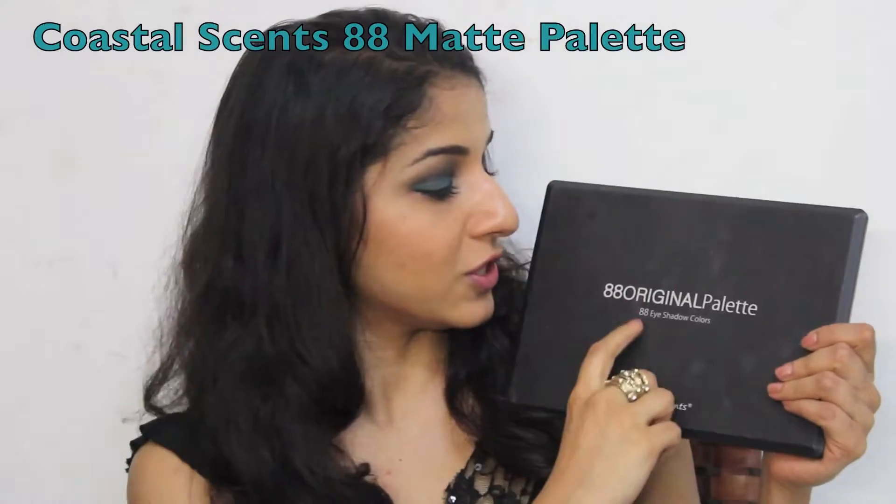For most of the video, I've used one eyeshadow palette which is the 88th Corsal Scents palette. This is the one I ordered on Amazon. If you notice with matte palettes, your eyeshadow looks a lot smoother and the texture is extremely smooth, unlike the ones where you have shimmer.